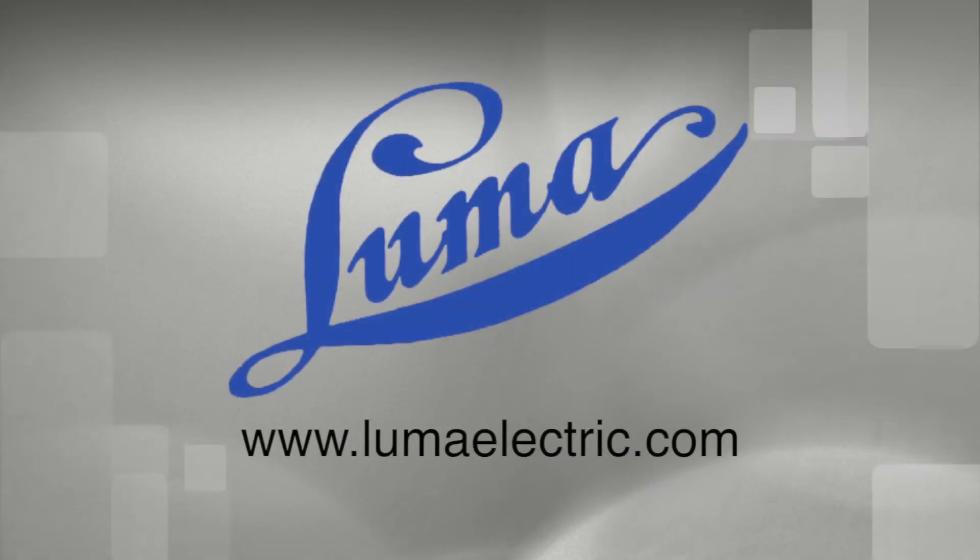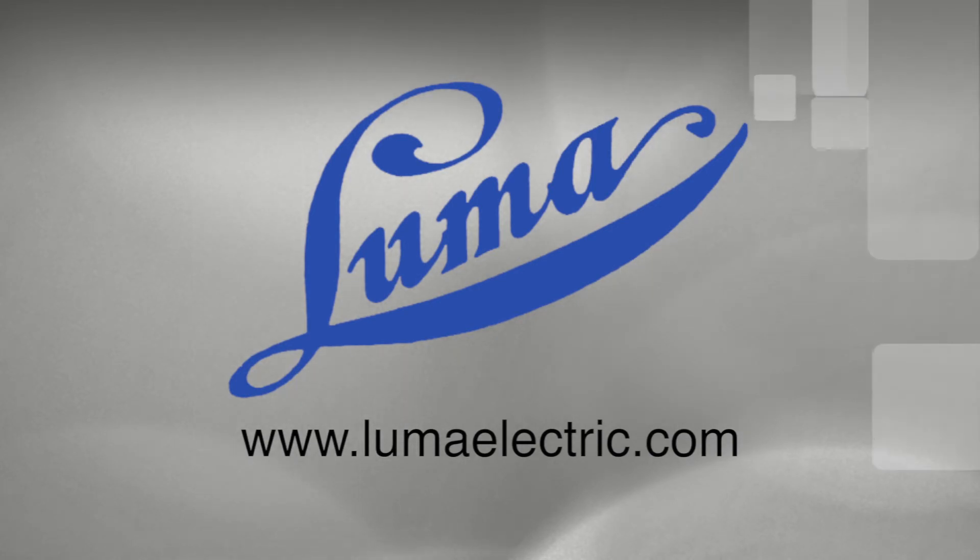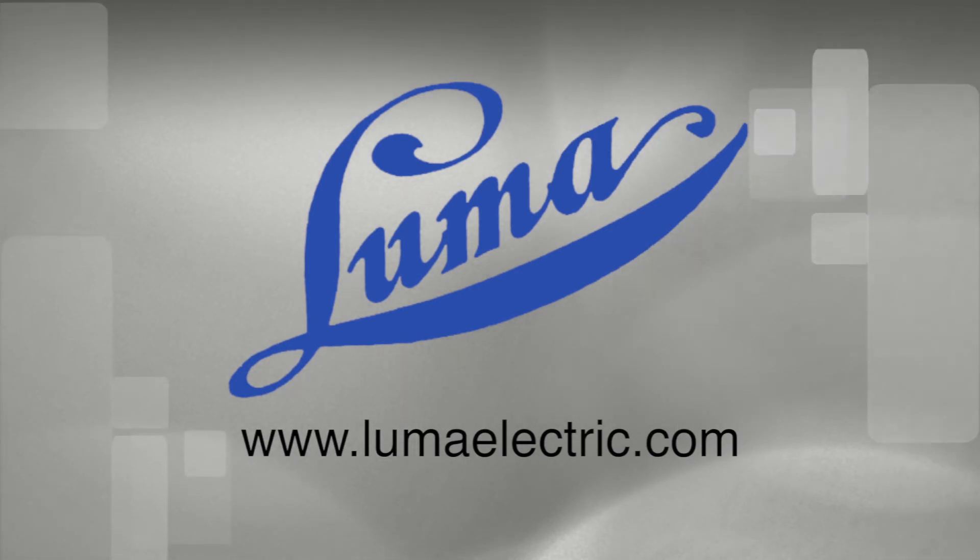This concludes this installment of the Luma Electric video series. Be sure to visit www.lumaelectric.com to see our full line of resistance soldering and etching products and other helpful videos.